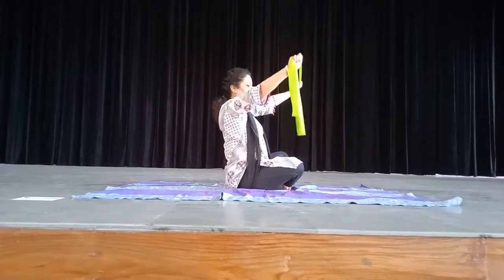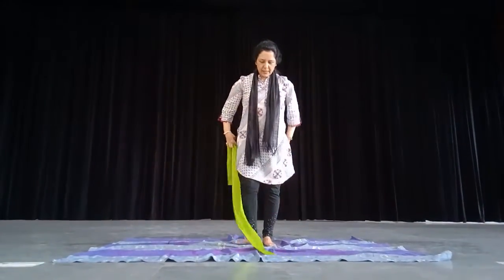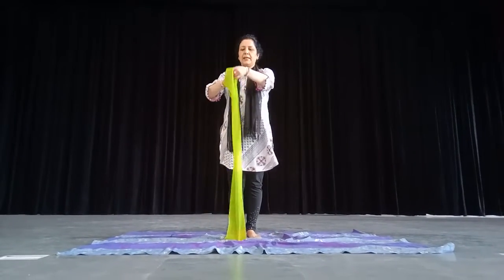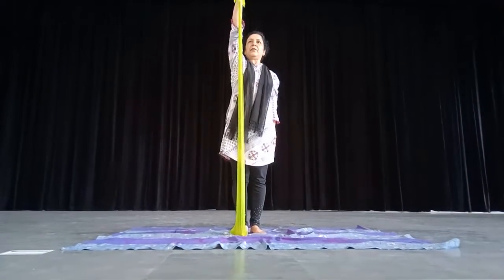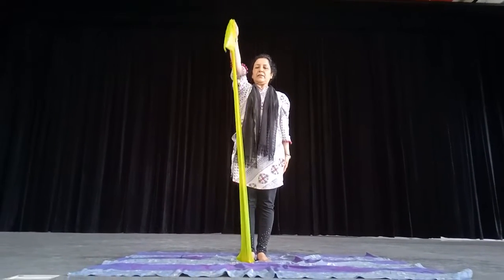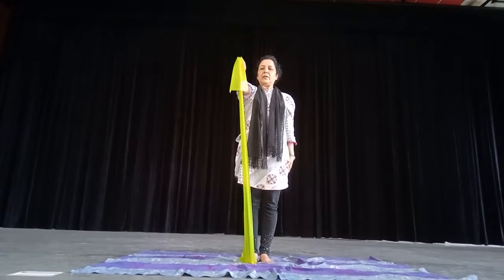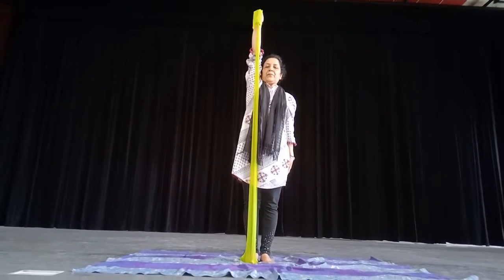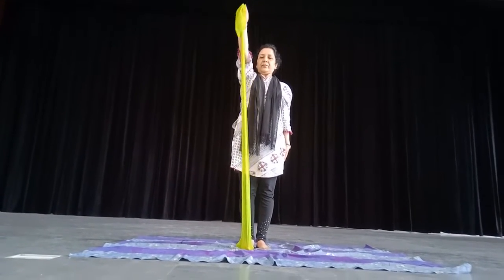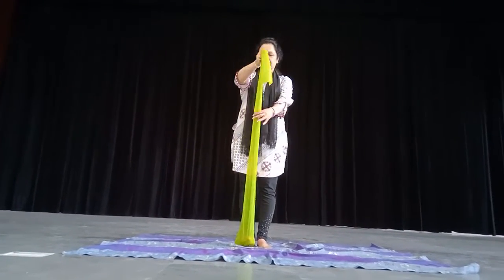Now you get up and put this band under your foot here. Stretch your arm straight up — elbow should be straight. Count: 1, 2, 3, 4, 5. I am doing 5 times here, but you have to complete 10.